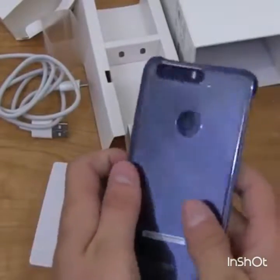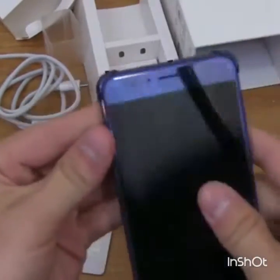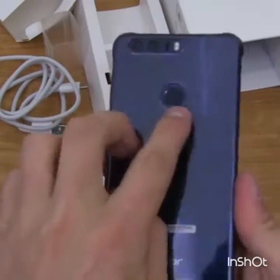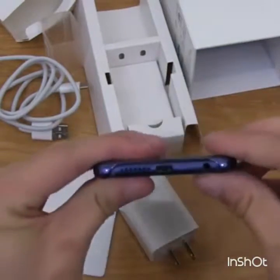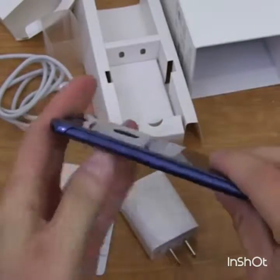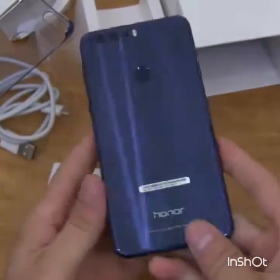I'm going to pop on the case quickly so you can see how it fits — it just goes over those corners and adds a little bit of texture. There's a cutout for the fingerprint scanner that seemed fine. Overall it's really just going to protect those corners, and that's about it.